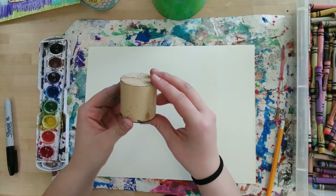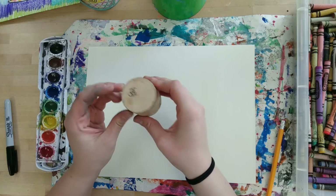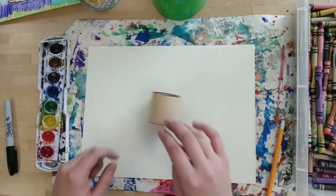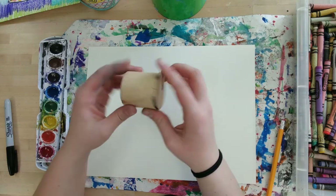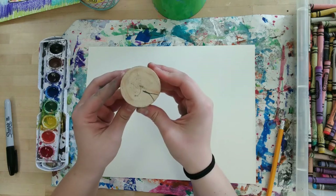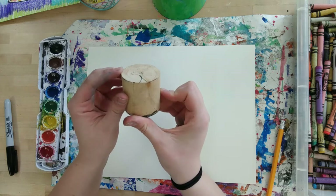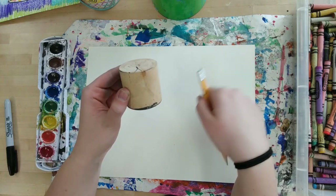This is a wooden cylinder, so it has a flat top that is a round shape — both top and bottom are flat circles. But if I put it on its side, it is rolling, because it's round on the side, but I can stand it up. So, two flat circles and a round side. When I look at my cylinder from the top, it's a circle, but when I tilt it, the circle turns into an oval up at the top. So that's what we're going to be drawing today — that oval shape on the top and then on the bottom.